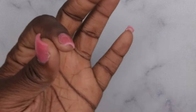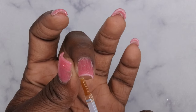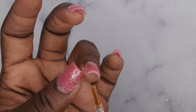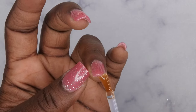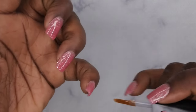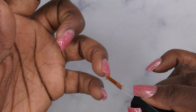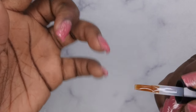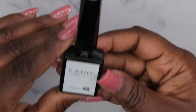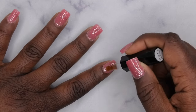Going in with one layer of base coat and curing for 60 seconds, then one layer of top coat — and this brush just gives you so much control, you can get all the way up to the cuticle without even touching it. Once all that's applied, make sure you cap that free edge — especially with this set, because the bubble gum gel is exposed where you clipped it down. Then go in with your layer of top coat, and once all nails are done, apply some cuticle oil.